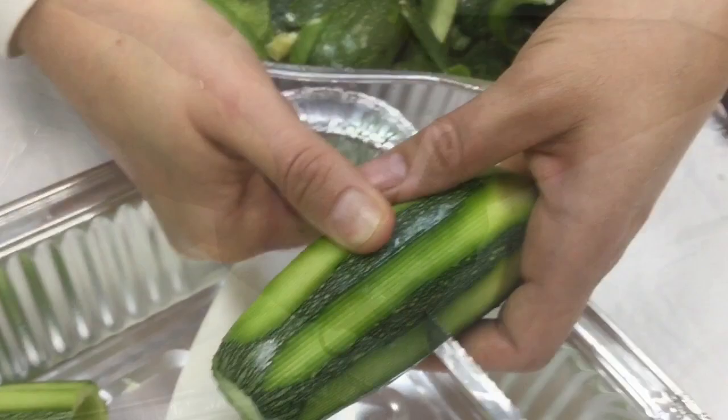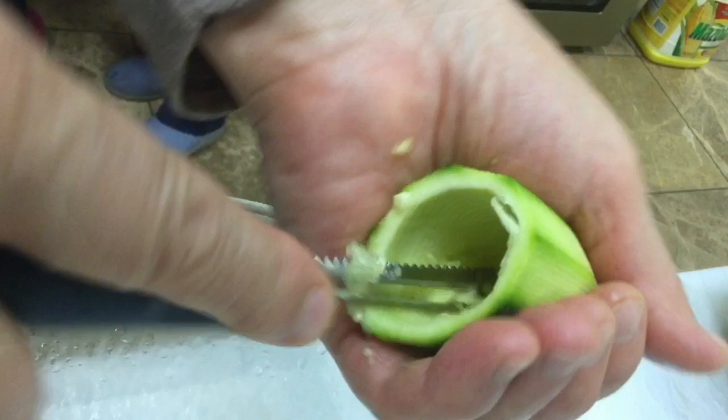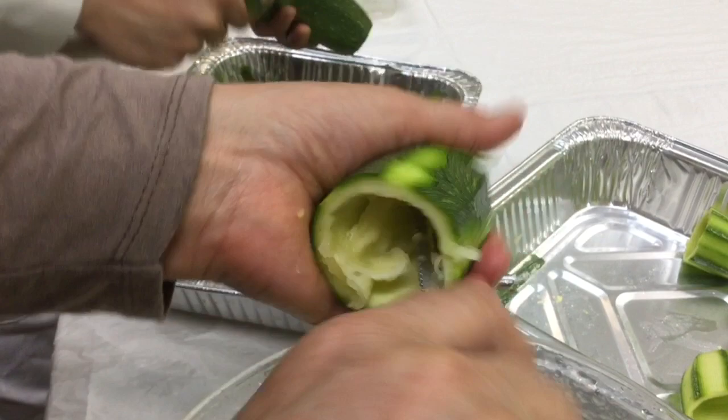Cut your zucchini in half, and now we're going to hollow out the center using a peeler. The center of the zucchini will be filled with a meat or cheese mixture.